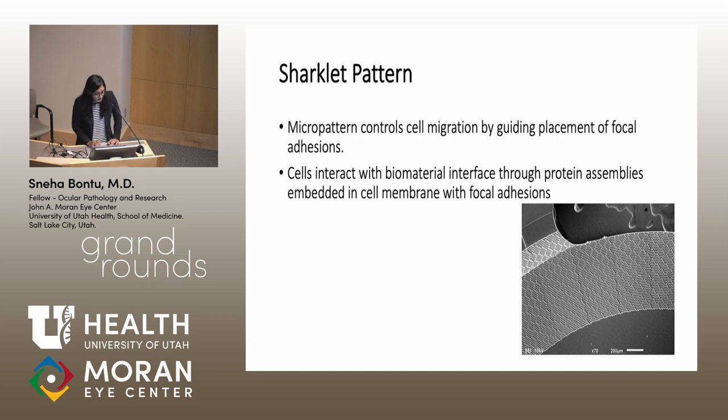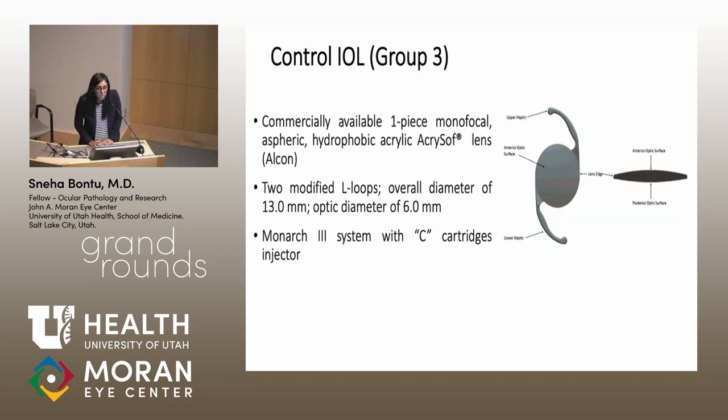This is a close-up of the sharklet pattern. The thought is that this micropattern can control where cells grow by guiding the focal adhesions, directing cells onto the pattern rather than onto the optic or lens capsule. The control IOL used was a hydrophobic acrylic Acrysof lens with two modified L-loops, an overall diameter of 13 millimeters, and an optic diameter of 6 millimeters, injected with a Monarch 3 injector.